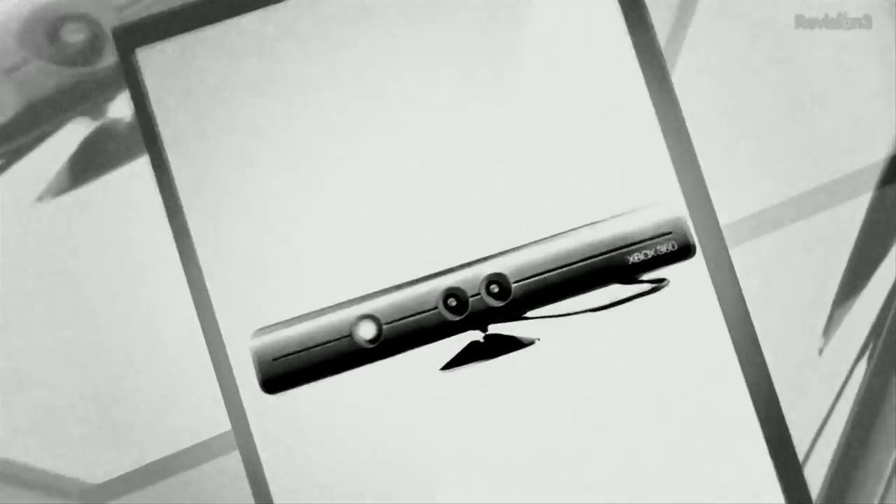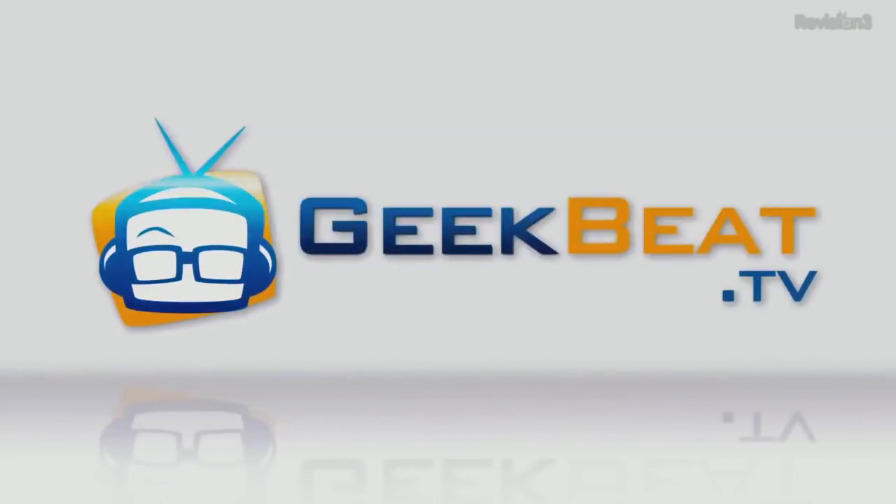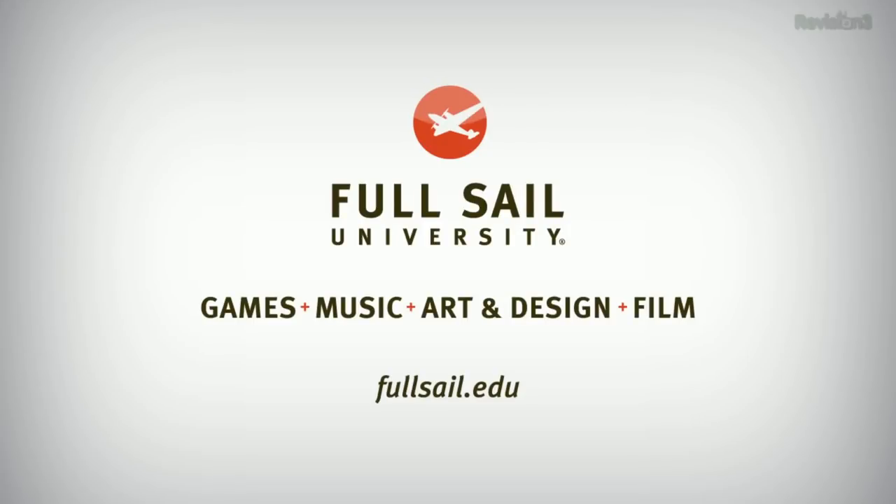Hey folks, I'm John P and on today's Geekbeat we're going to talk about the LiftMaster Jackshaft Opener. This episode of Geekbeat is brought to you by Full Sail University.